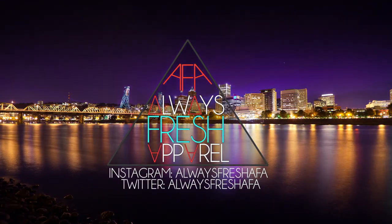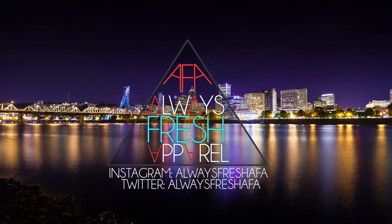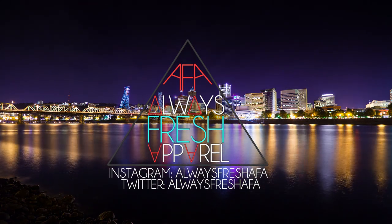You are now watching Always Fresh Apparel. What's up YouTube? It's Always Fresh Apparel, and today I'm coming at you guys with my highly anticipated Summer Essentials Episode 3.